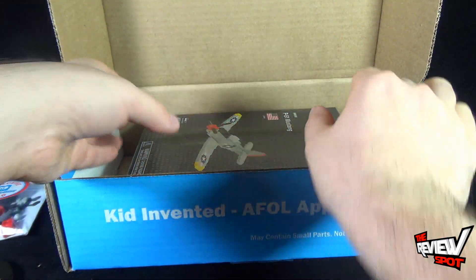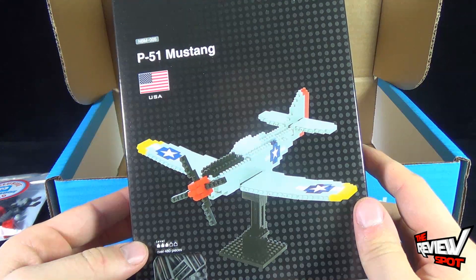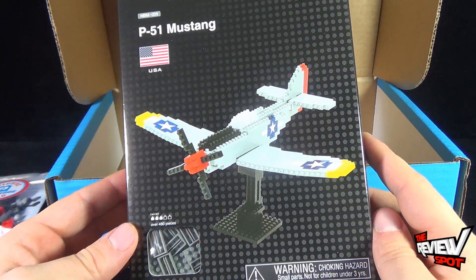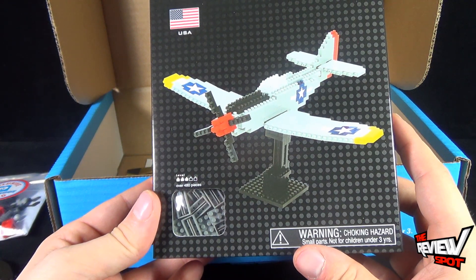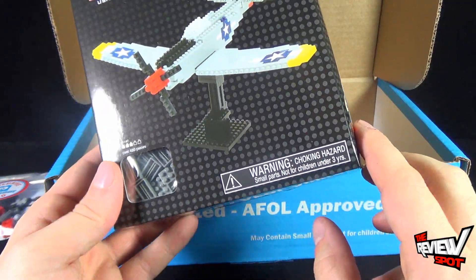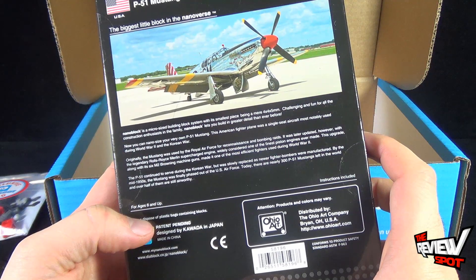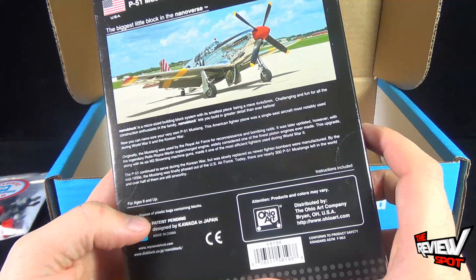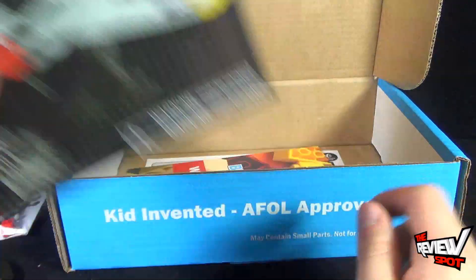Quite a considerable haul, let me just tell you. We also got ourselves the Nanoblock — micro-sized building blocks. Oh, I remember you — I built a lion out of Nanoblocks, very small intricate pieces. How many pieces does this actually have? Over 480 pieces. This is a level 3. The P51 Mustang — the biggest little block in the nano verse. That is a project. I'm going to put that to the side.